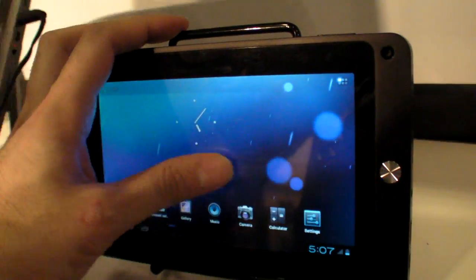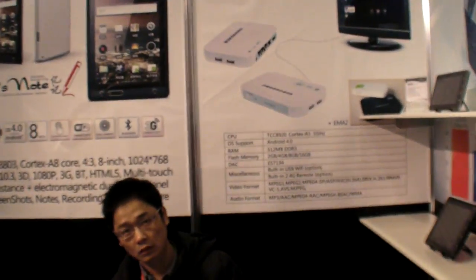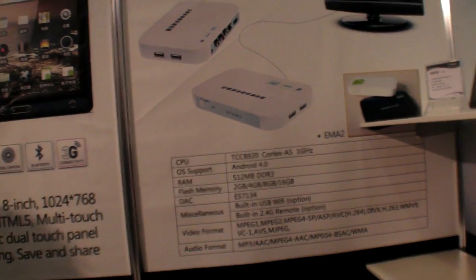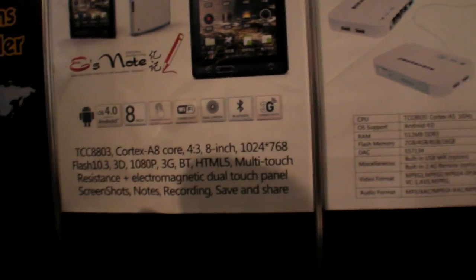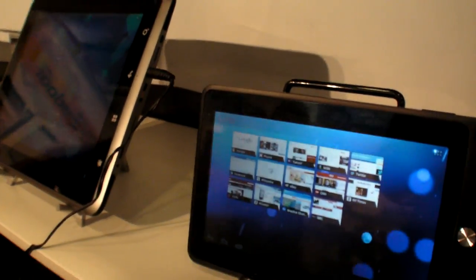The CPU is a Telechips — you can see the TC9020 over there, but the one inside is the TC8803. Both tablets use the same chip: Cortex-A8 Telechips.